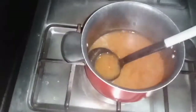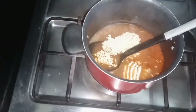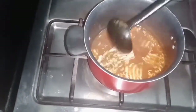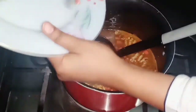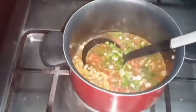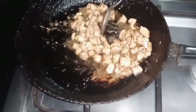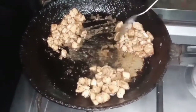We will add noodles in the pan — you can use Maggi or ramen noodles as instant noodles. We have chopped carrots, chopped capsicum, and chopped green onions. Now we mix it all together. We have divided the mixture into 3 parts and will add 1 part into the noodles.